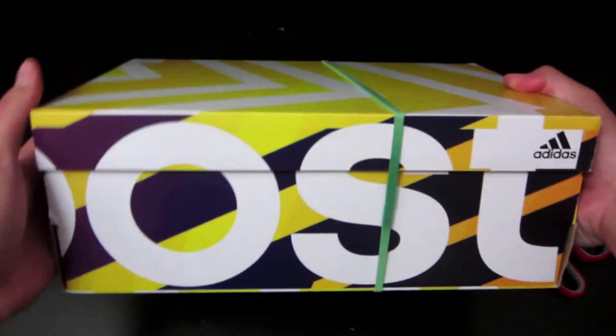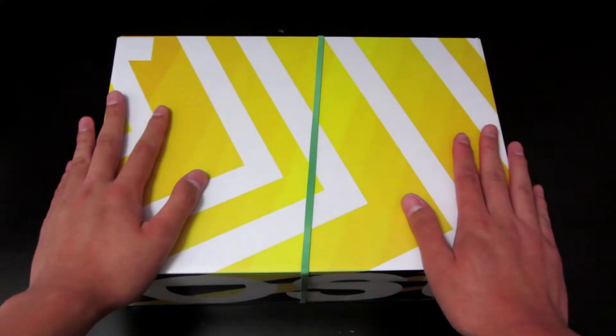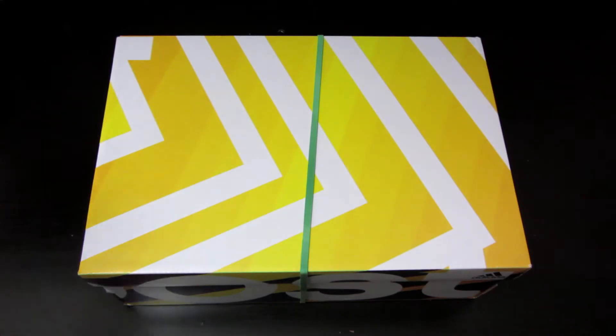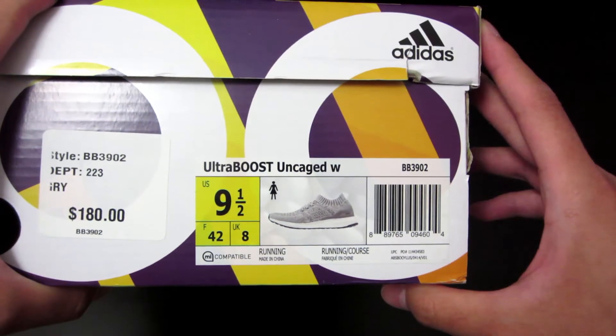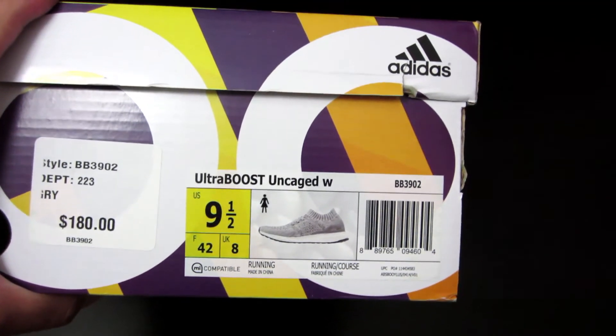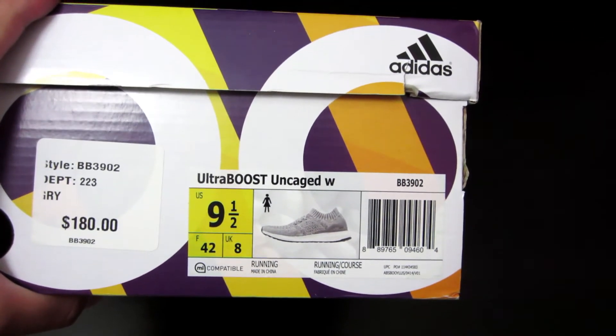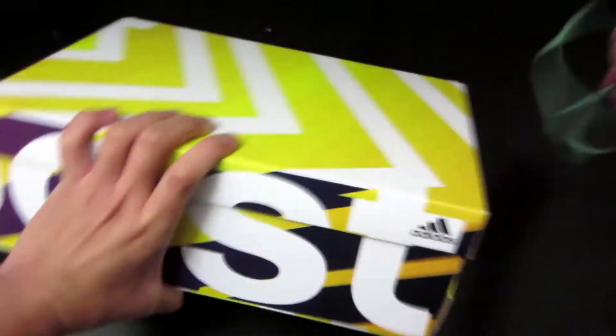You got the standard boost box, purple and yellow. I'm pretty excited and nervous about this, and the reason why I'm nervous is because I got these in a woman's size. So I was taking a risk buying these online. But I just used the chart that was on adidas.com and hopefully, fingers crossed, they fit perfectly. In men's, I'm usually an eight and a half. On the chart on the adidas website, they told me to just add one to my size and that should convert it to a woman's size.